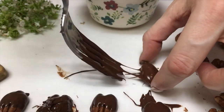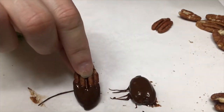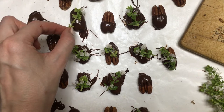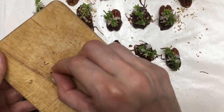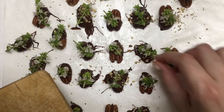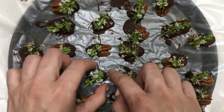For some of my pecan nuts I'm going to be covering the whole thing in chocolate with my fork and then just letting it dry. For some others I'm going to be covering just half of it. Once my chocolate is hardening, I'm going to be placing the flower part on top and topping it with the pecan nut that I just chopped.